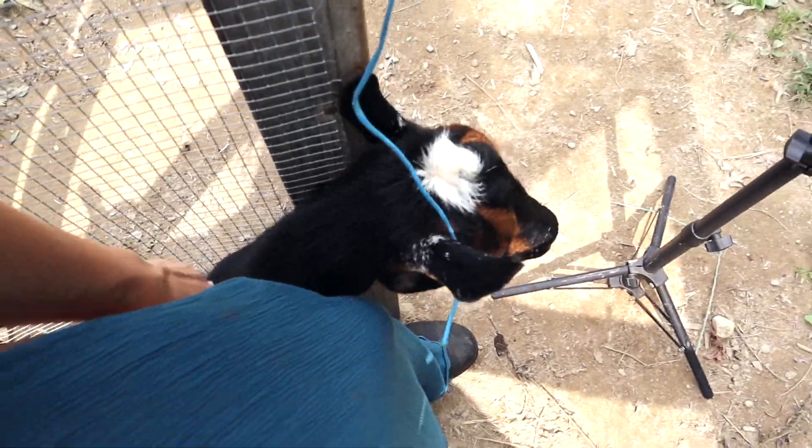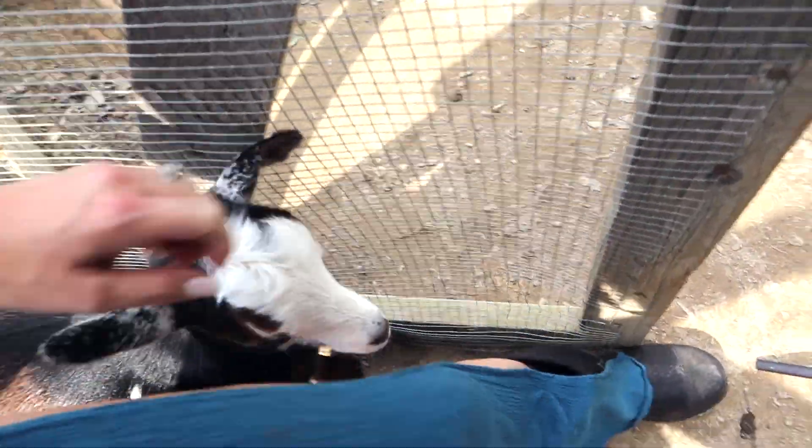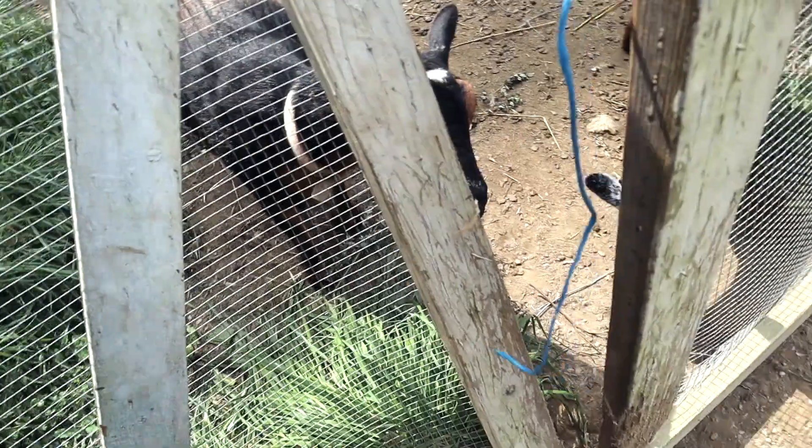Really? You're going to try to escape? Come on — oh no, Elizabeth, not you too. It's one thing goats are known for: escaping.